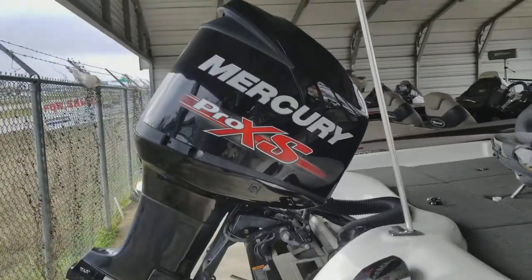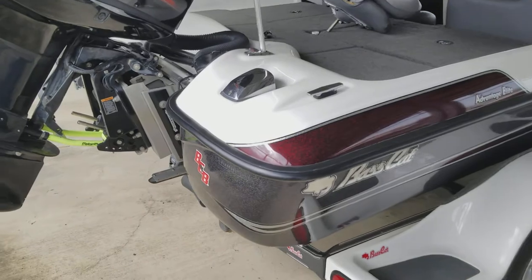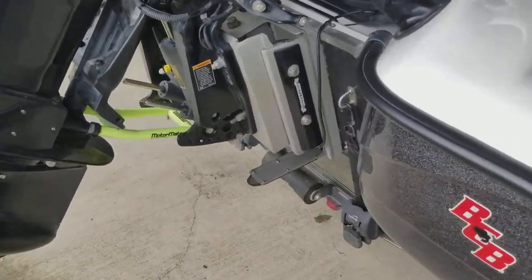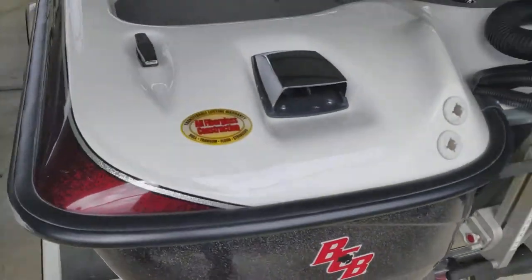200 Mercury Pro XS, under 200 hours, has StructureScan.